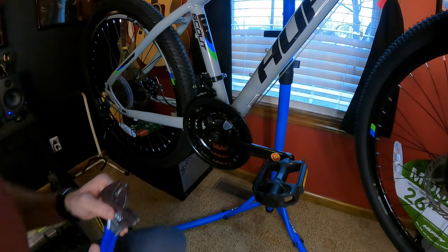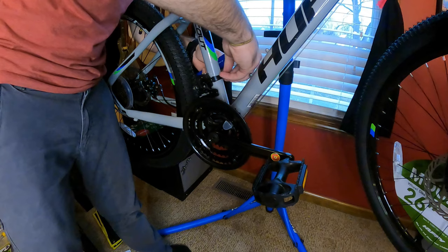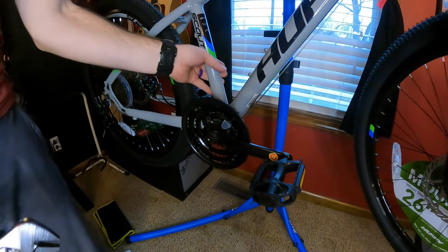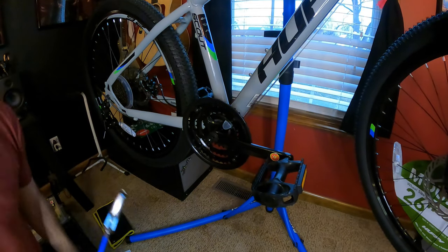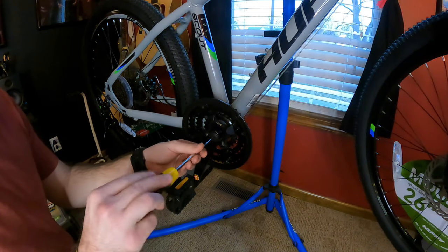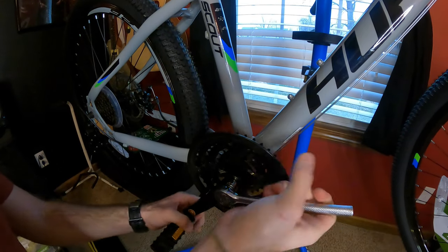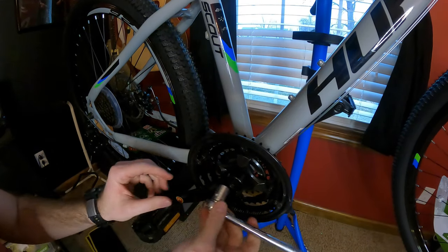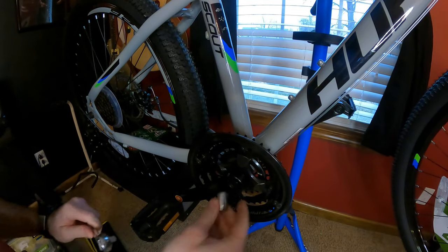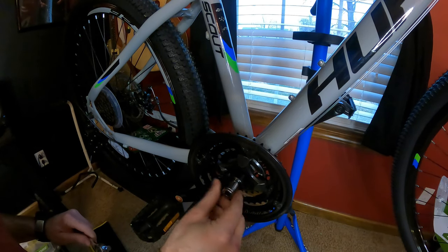Now we can remove this entire front derailleur. Once you start to get this screw loosened, this bad boy should come right off. Now that that part's done, we can concentrate on getting the cranks off. This should just be a dust cover that comes right off. The bolt on this side is 14 millimeter on the drive side — the drive side should be lefty loosey, righty tighty. I've already broken it loose. It might take a little bit of oomph to get it off but it shouldn't be too awful much.